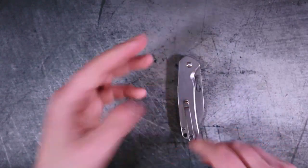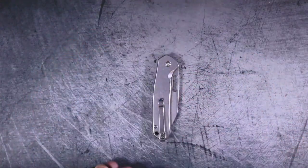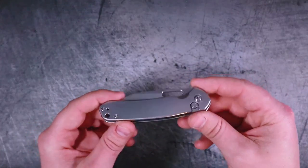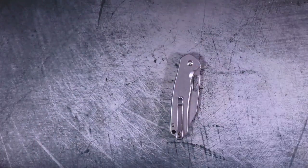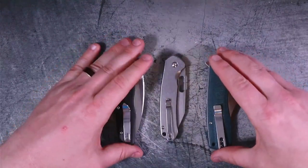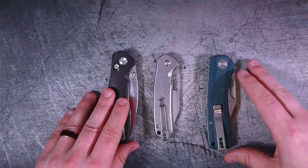Now that we've talked about the knife, I've given you the good and the bad. The price? It's $59 — pretty good. Let's go ahead and do our comparison of the other two knives, the other budget bangers in the room.